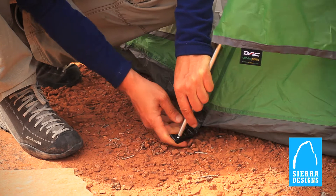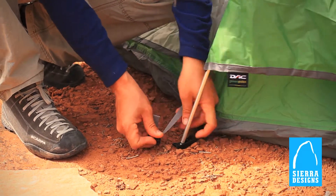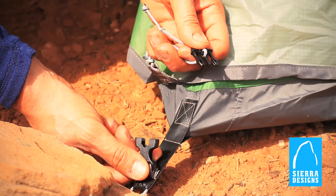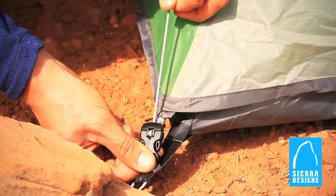With the Jake's foot, setup is easy, and you can clip in the pole and the fly in the same spot. There are also buckles to secure the fly near the feet.